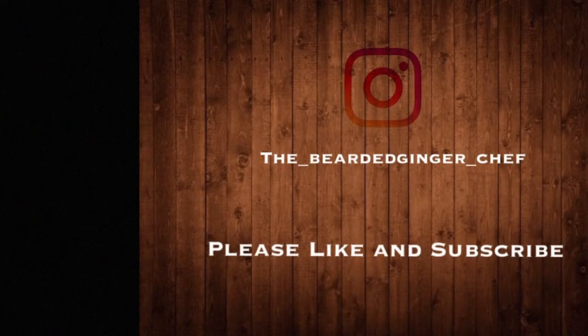Guys, if you like my videos, please do not forget to hit that like and subscribe button. Bearded Chef, out.